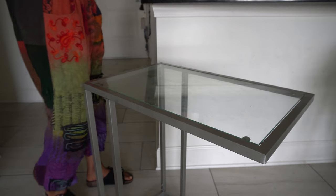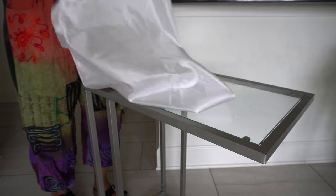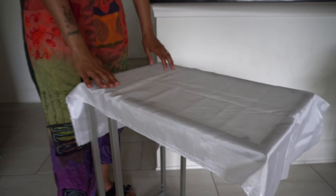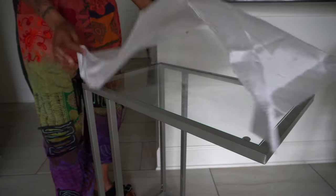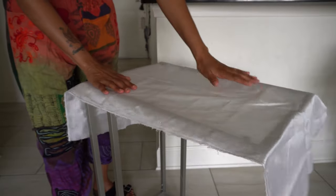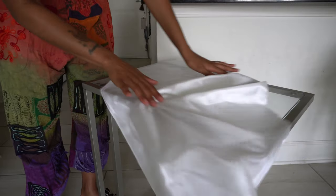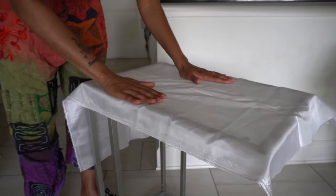Once it's cleansed and blessed, the first thing I do is cover my ancestor altar with a piece of white fabric. This is from Michael's — you can get about two yards for around nine dollars. I believe in white because it's pure and it honors them, and that's what my ancestors like. I drape it so it covers the surface.